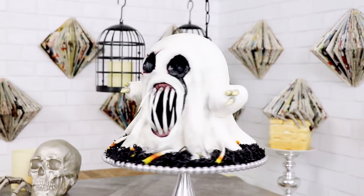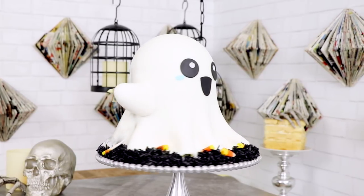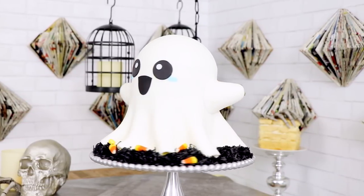This cake is very similar to my Harold the Ghost cake — here's a commercial. If you haven't seen my Harold the Ghost cake, there's a video in the description box as well as at the end of the video, so make sure you go check it out. End of commercial.